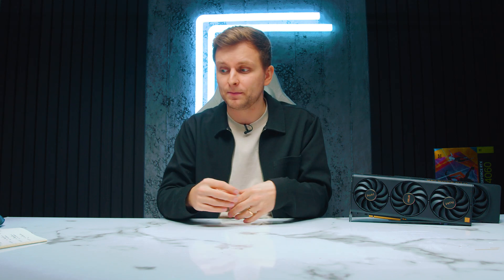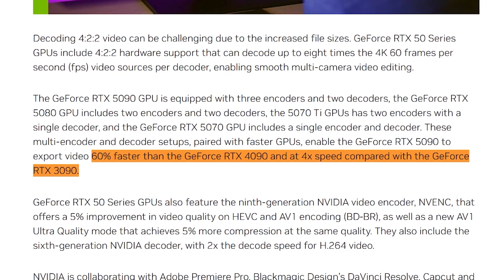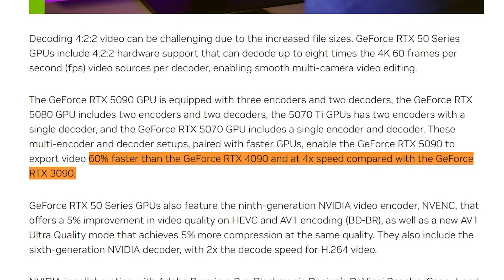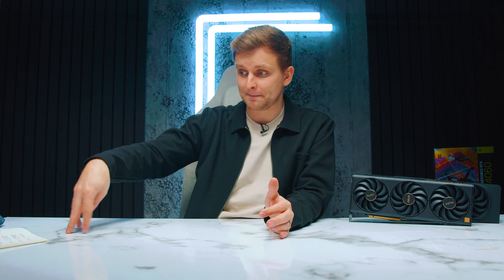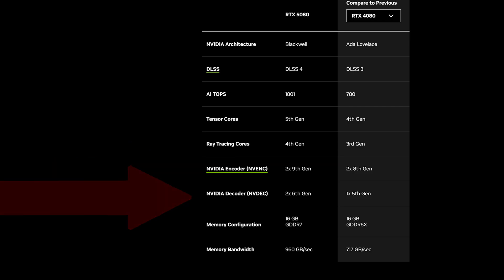There is actual improvement in the media engines. From the 4080 and above, you had dual encoders and decoders. On the 5090, you've got two decoders and three encoders, which NVIDIA says is up to 60% faster than the 4090 and four times faster than the 3090 — just pretty bonkers. Video editing, decoding, and encoding performance is ridiculous on the 5090. The 5080 gets dual of both — two encoders and two decoders. The 5070 and below get a single encoder and decoder. So there's an even bigger gap as you go higher.